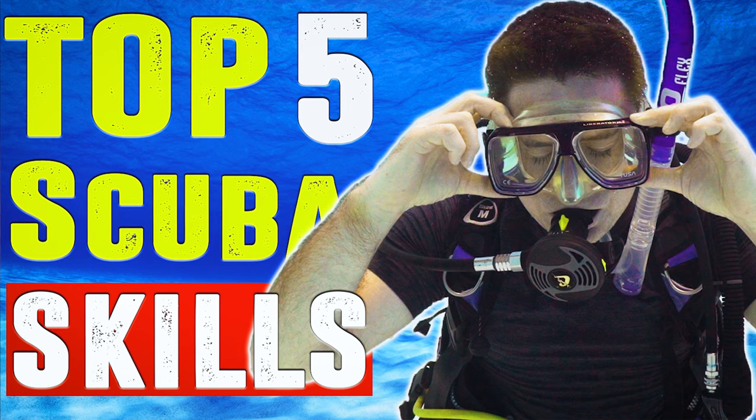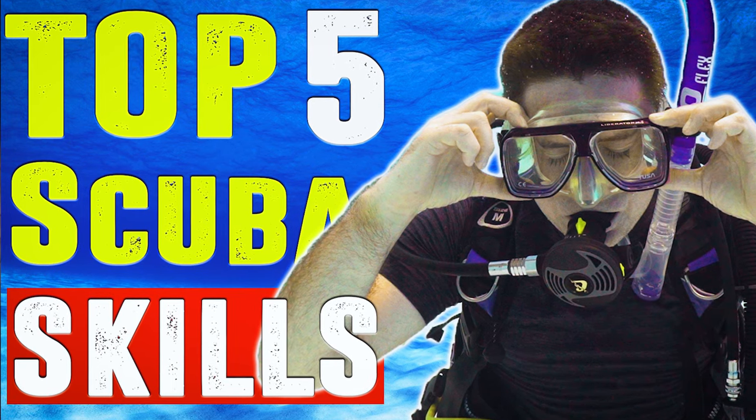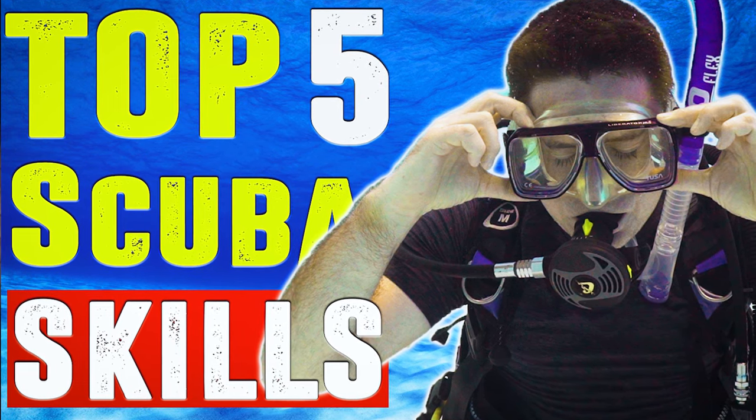Before we get into equalizing your ears — if you're finding this interesting and are considering taking a diving course, stick around because in a moment I'm going to tell you how you can start your open water diver course for free, no matter where you are in the world. If you'd like to watch the full-length version of this video, I'll leave a link in the description or you can click the button on the top right corner of this video now.